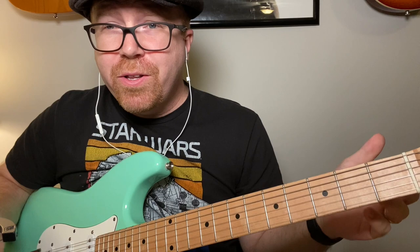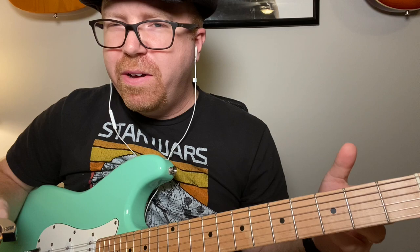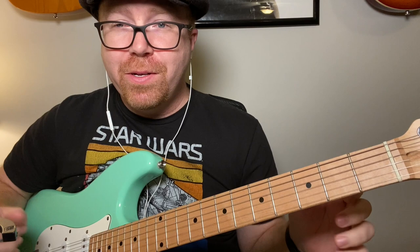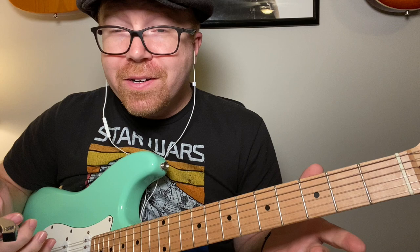You did all the work to learn your pentatonic scales, got the different boxes, and you can wail on this wicked blues solo — but how do you end it? How do you wrap it all up? You've got to have a good turnaround. If you're going to play multiple solos or just jamming around the house, you need several different turnarounds that you can vary.